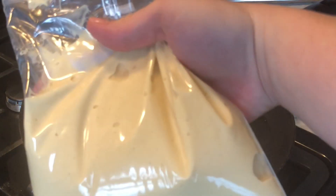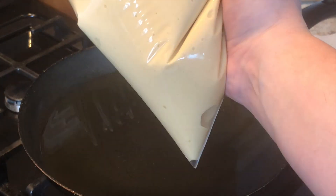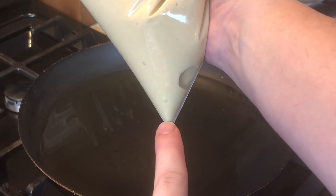I have some oil heating up, and I put my batter in a Ziploc sandwich bag, cut the tip off, and I'm going to start piping.